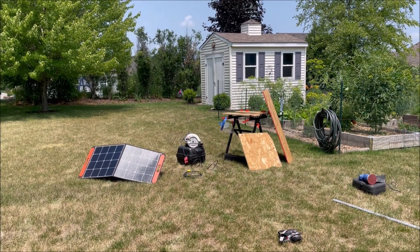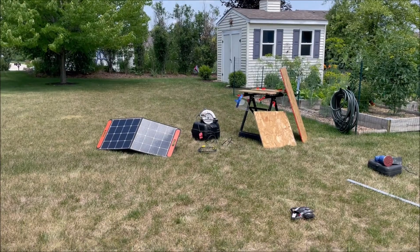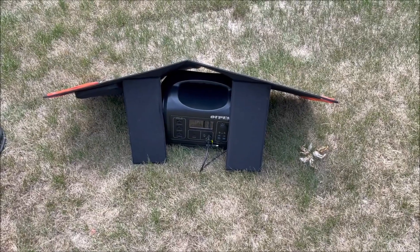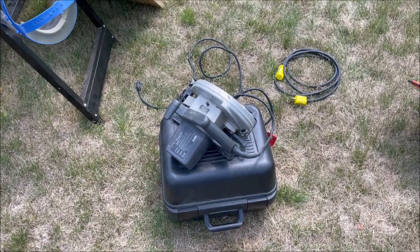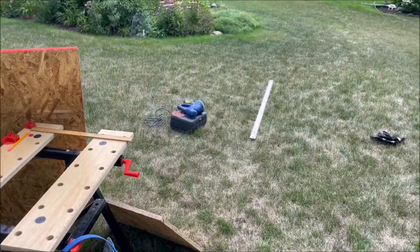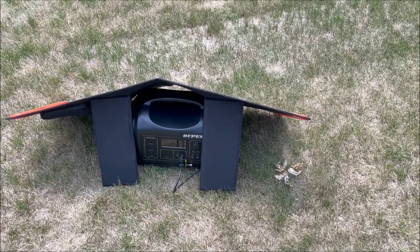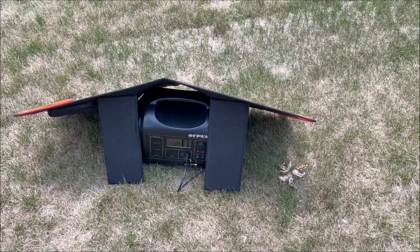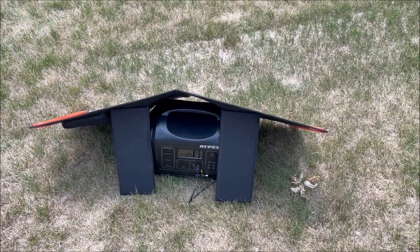So we're going to start this project today by cutting some wood out here in the backyard. Instead of dragging an extension cord out here to run this circular saw and that orbital sander, I brought out my Upez 1800 along with our Jackery 100-watt panel, and we're going to see if we can rip this wood down.